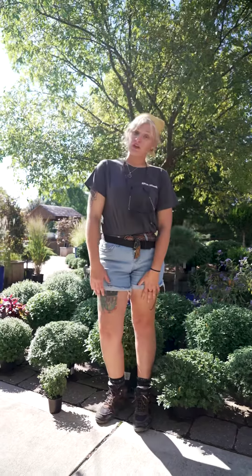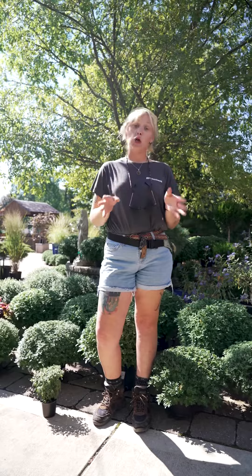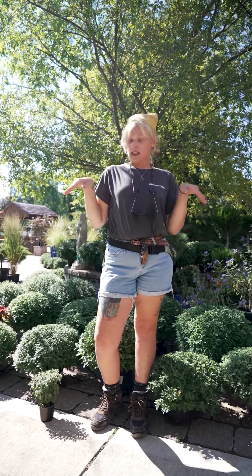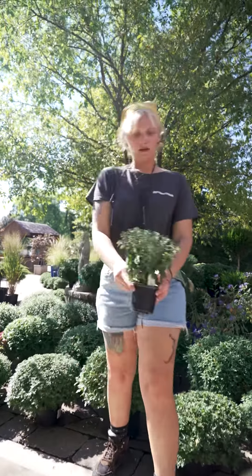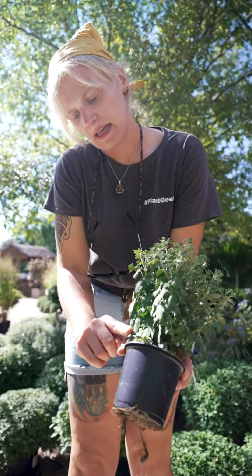That being said, I'm gonna talk to you a little bit about how to take care of them. Mums are a little finicky — they like to stay a little bit more wet. They'll show you whenever they need a drink; their leaves start to turn a little bit lighter in color and they start flagging like that.